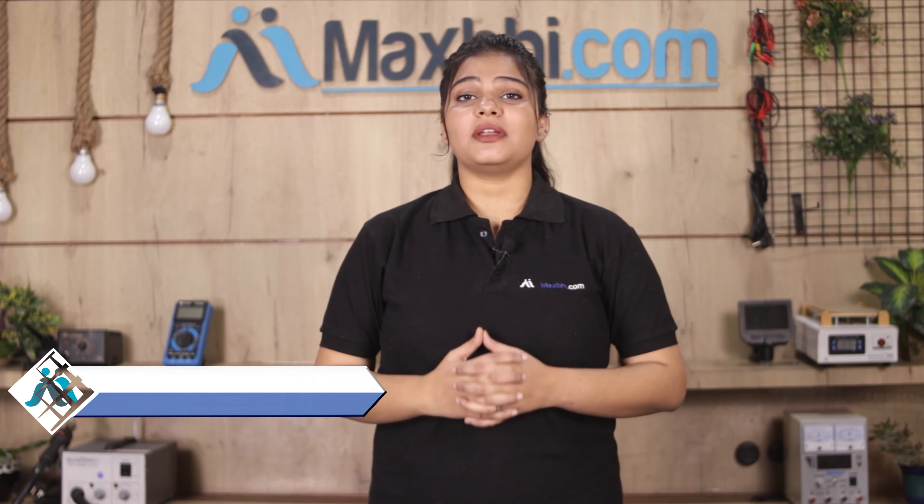Hi friends, this is Lucky from MaxBee.com. Friends, your Tecno Camon i-Ace 2X charging connector is damaged.